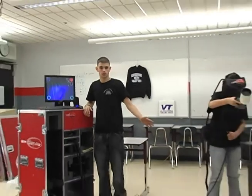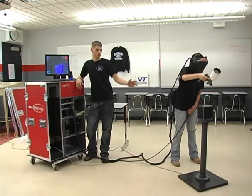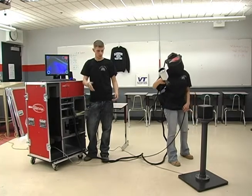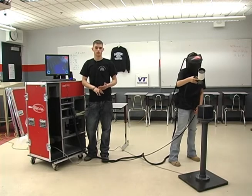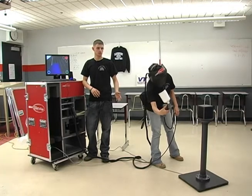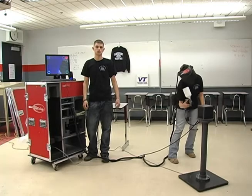This is our new technology to train in the automotive refinishing industry. It's a lot more cost effective and it's a lot greener than the technology we used to use when we were spraying physical panels in the spray booth, where we would be using up materials and releasing a lot of volatile organic compounds into our environment. With this technology, we don't release any VOCs, we don't use any material. It's a lot better way to train students in a training facility.